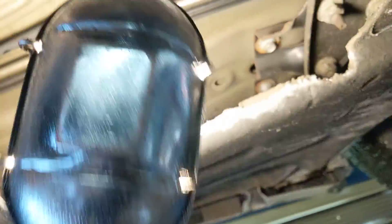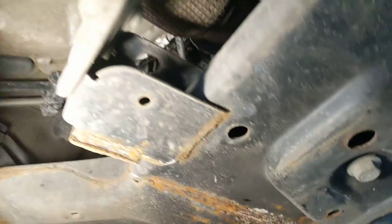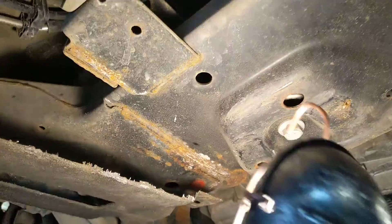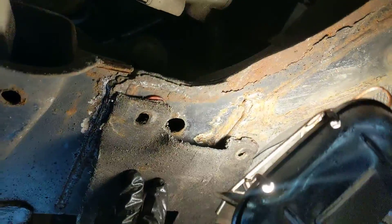I can take those down and spray behind them pretty easily, but look at this more. See that white powder? What it's doing is trapping the corrosive road salt against the metal, and as you can see it's just rotting out wherever it's pressed up against like that.